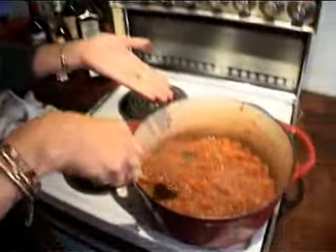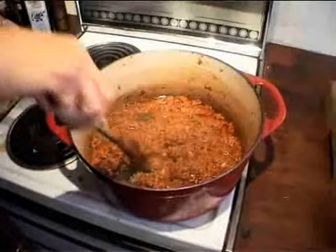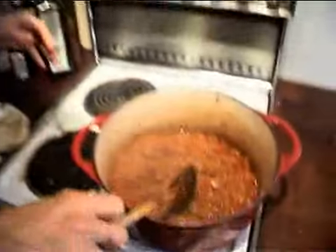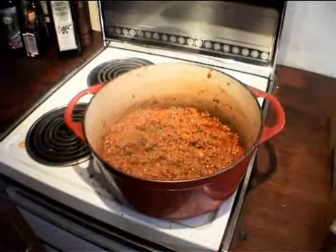Three hours later, as if by magic — one ragù! Look at the color, it's really deepened. That is going to be something. It'll do for eight if you've got eight people. If not, use a bit now, use a bit tomorrow, use a bit the next day — pasta, lasagna, spaghetti, cottage pie.